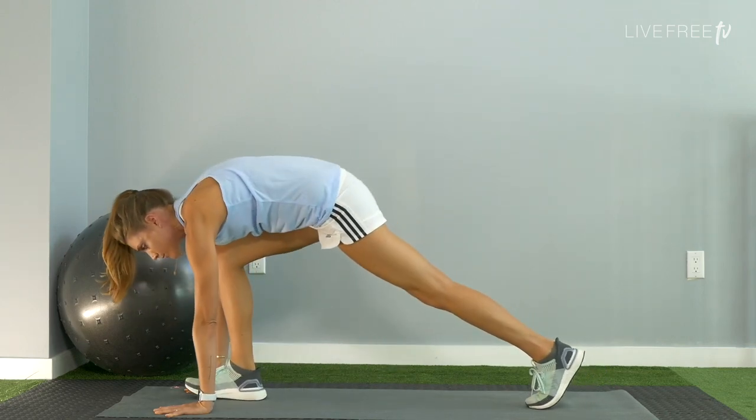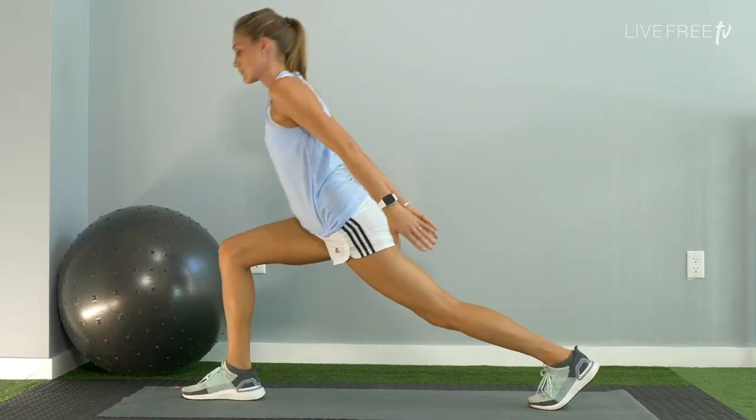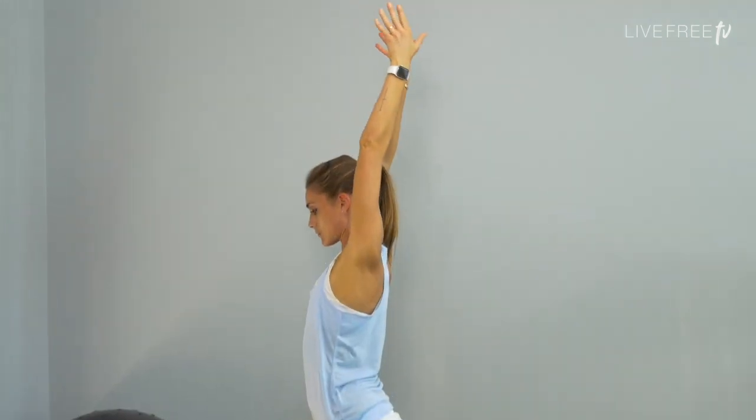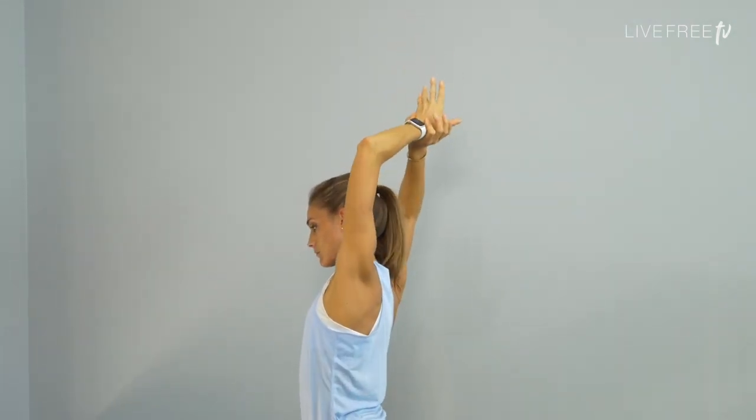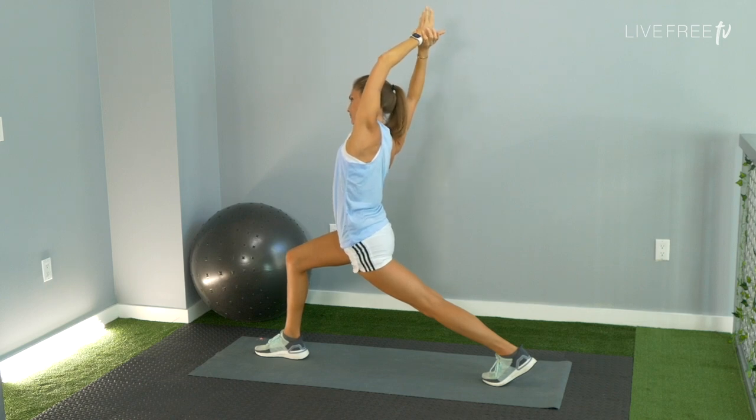Step the right foot forward between the hands. Come into a high lunge — that left knee is lifted, right knee over the right ankle. In a side bend, grab that left wrist with your right hand. Lift up and then go over to the right side. Charge back through that left heel. Open up the front left hip.